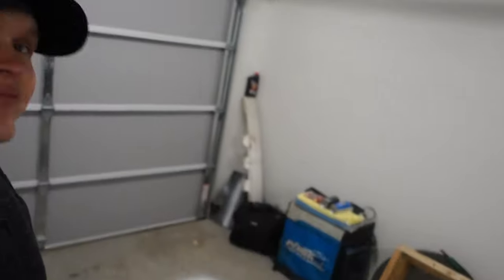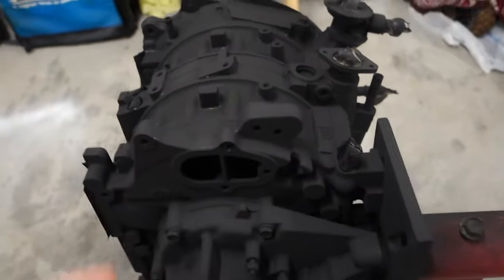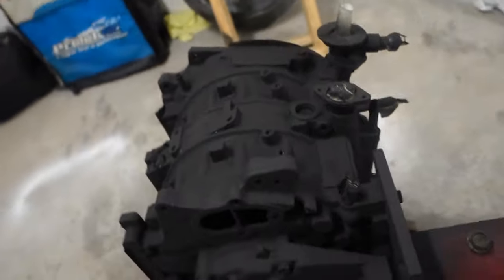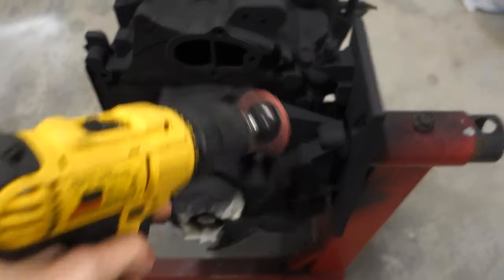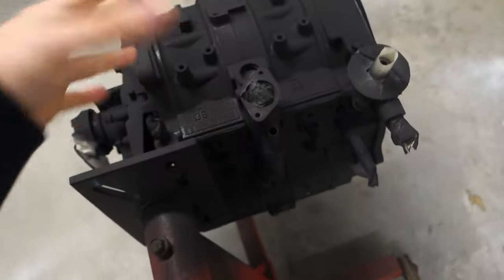We let the engine sit and you can kind of see right there — that's kind of the look I was going for. It's not too bad. Flip this thing around real quick. They painted the gasket or sealing surfaces, so I went through the headache of trying to mask it off. I got a drill and I'm just going to go through there and slowly knock all the paint off. I also stuck something in here to keep paint from getting inside the engine, of course.